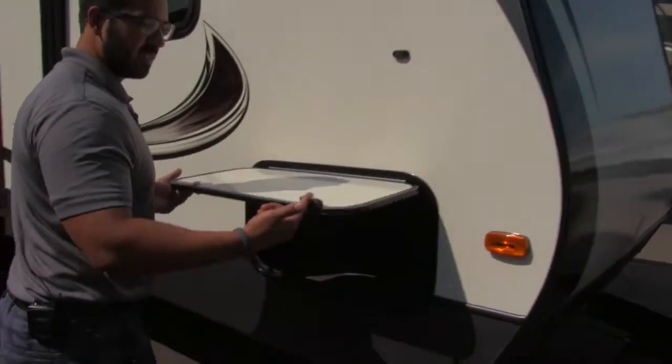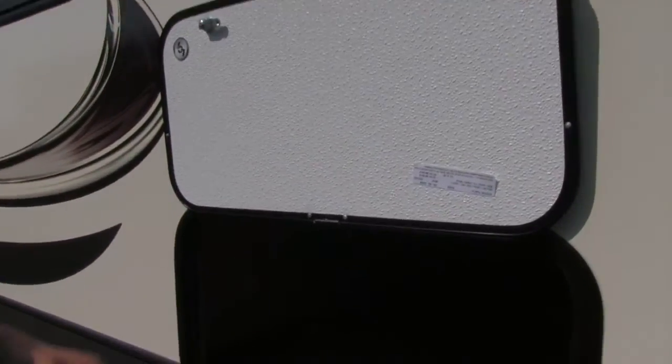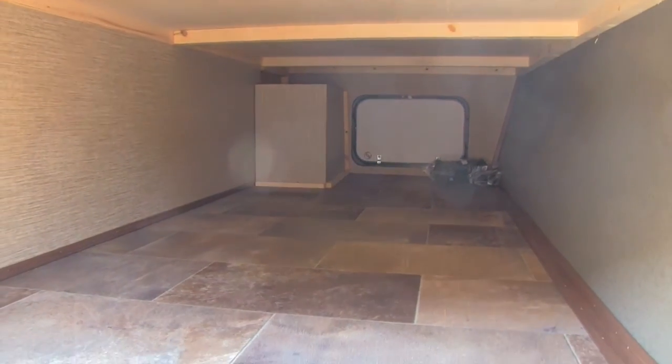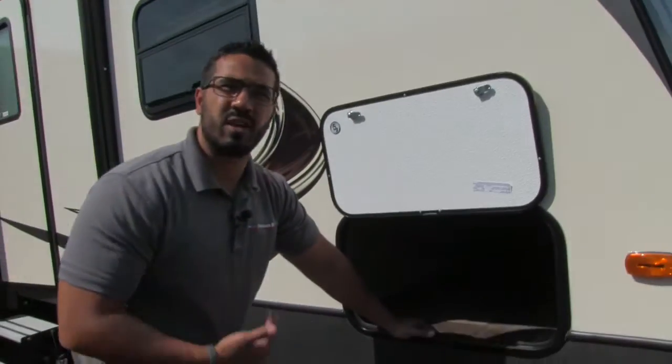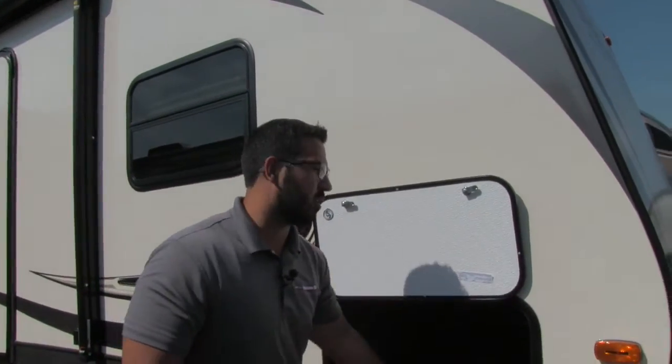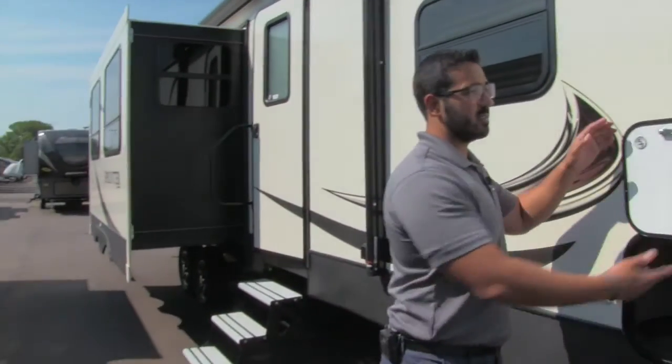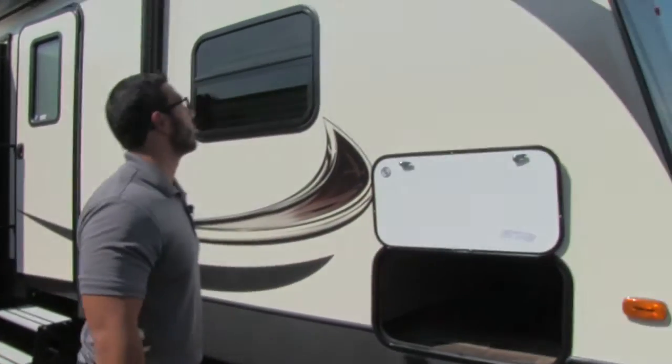Coming around to the side here, you'll see it has a magnetic latch, which makes it very easy to put up. Big pass-through in here too — especially for a travel trailer, you have a lot of room. So if you have larger items like zero gravity chairs, grills, or other things you need to put in there, you can do so. Right over to the side here are your hookups for TV, so if you do want an outside TV, you can hook that up as well.